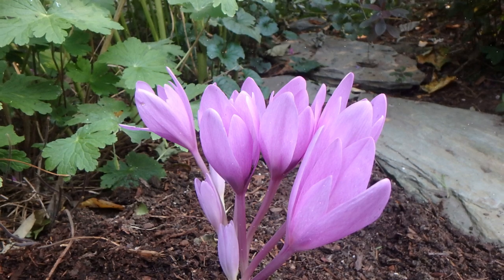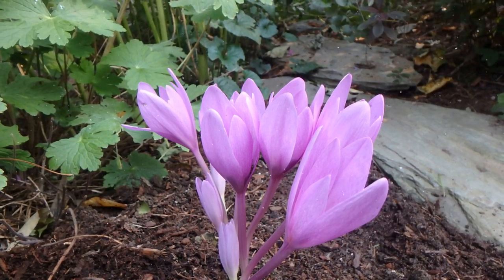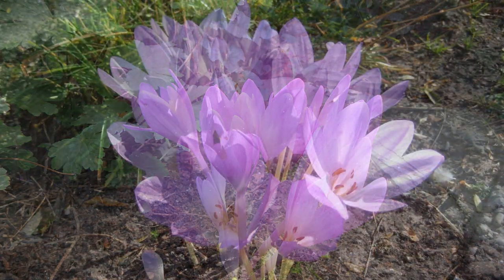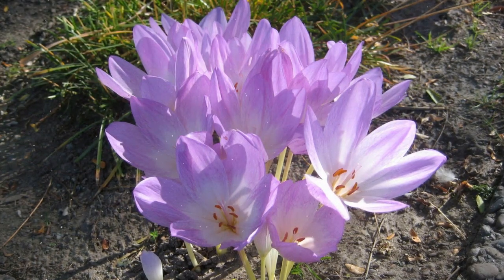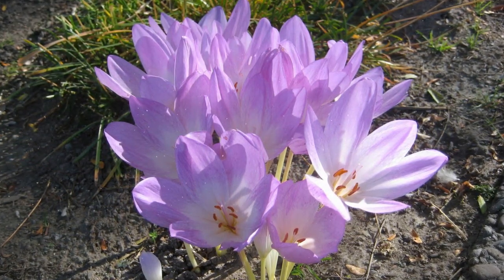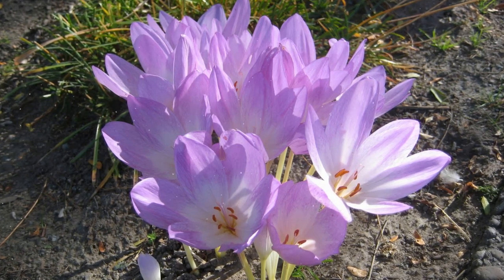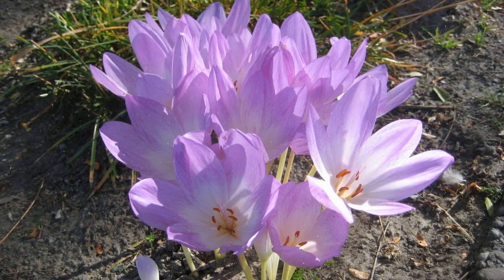Despite the name, fall crocus is not actually a crocus. It belongs to a different botanical genus, but shares a similar appearance. With its stunning flowers and relatively low-maintenance requirements, growing fall crocus can be a rewarding experience for gardeners. In this comprehensive guide, we'll walk you through the step-by-step process of successfully cultivating and caring for fall crocus.